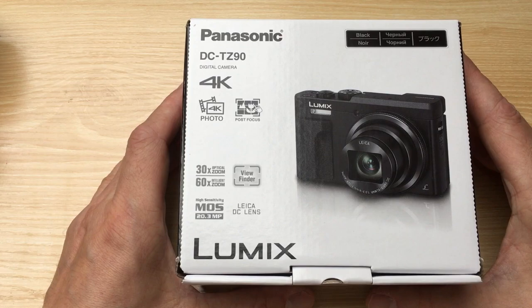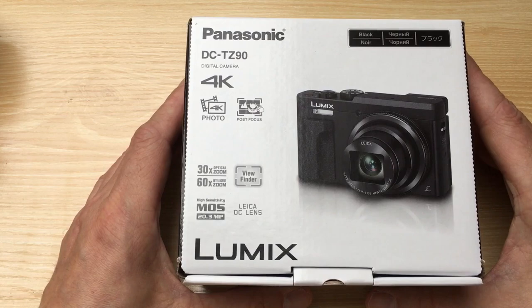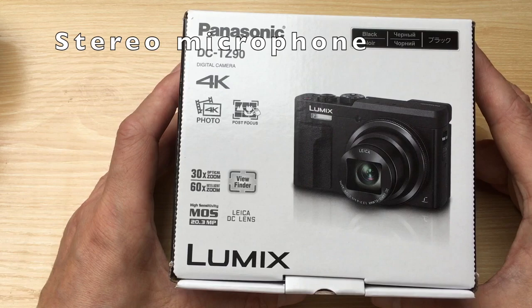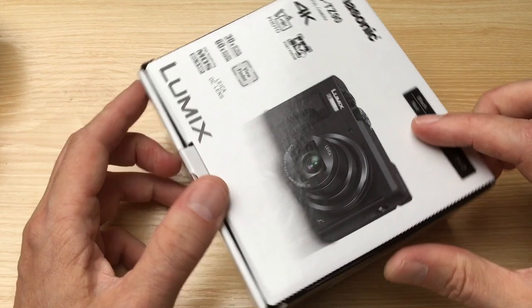A Panasonic DC-TZ90. It should solve these issues I have mentioned. It has more frames per second and can even shoot in 4K. It can shoot HD at 60 frames per second. It has a stereo microphone and it's possible to fix the focus on the touch screen — the old Olympus didn't have a touch screen, but this one has.